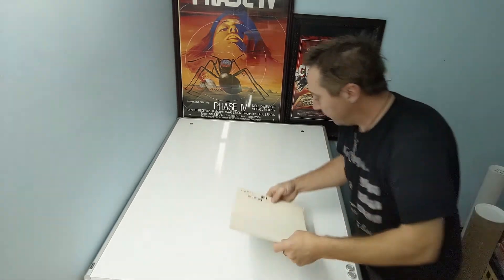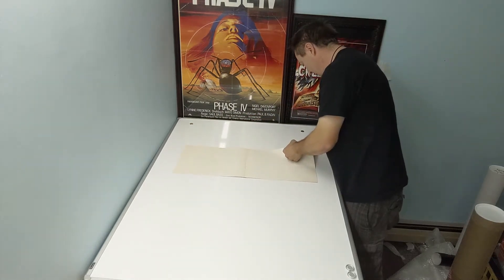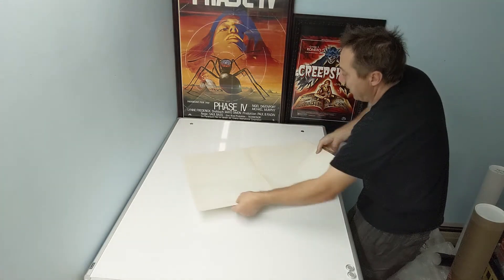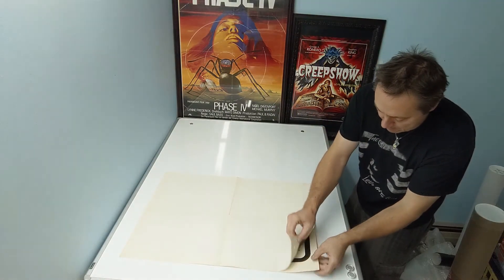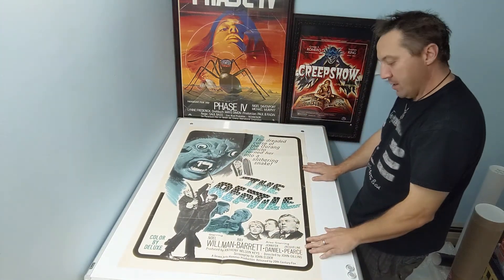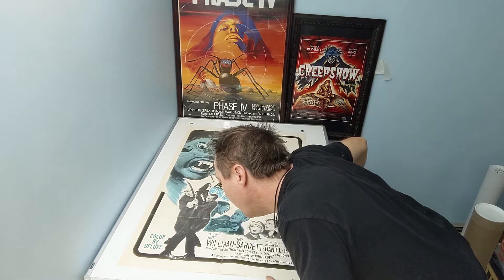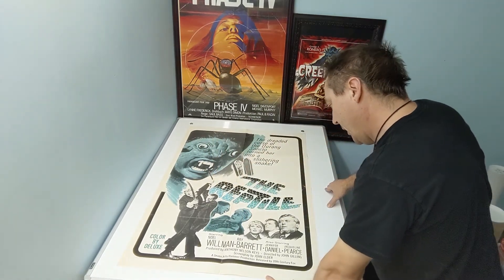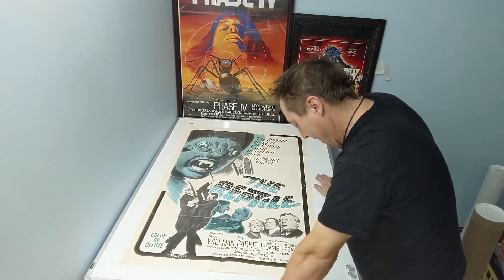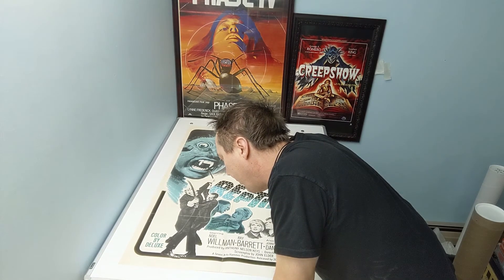The next one — I do remember this one now. This is probably a 60s or 70s... I'm trying to remember exactly. The Reptile. It's a Hammer production, so I'm guessing it's probably somewhere in the 60s based on that, but I don't know. If anybody knows what year this came out, go ahead and let me know. I'm sure I'll look it up and figure it out at some point.